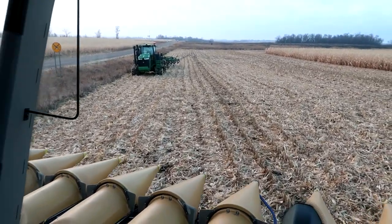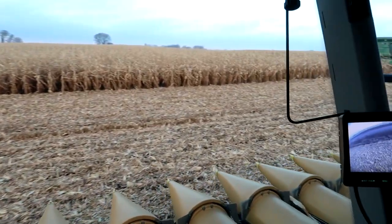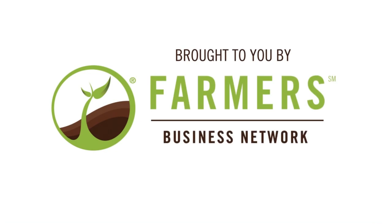Tillage did not go yesterday, but we've got a couple warmer days ahead of us, so we're hoping to get the 9560 and the Ripper running once we finish up this field. I'm bringing this yellow machine back to the yard right now so that they can load it on a truck and get it out of here. We had our last day in it yesterday. You will get to see my final thoughts on it, but that video is going to be a few days delayed — it's coming.